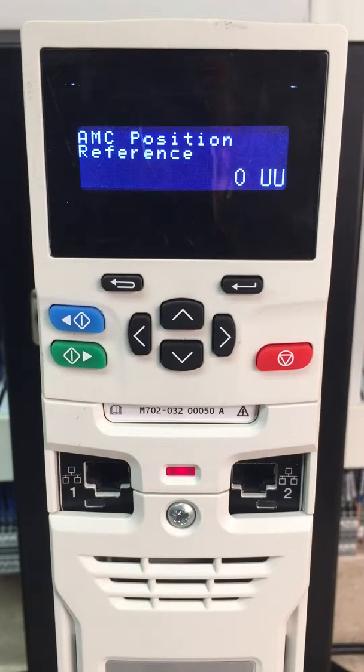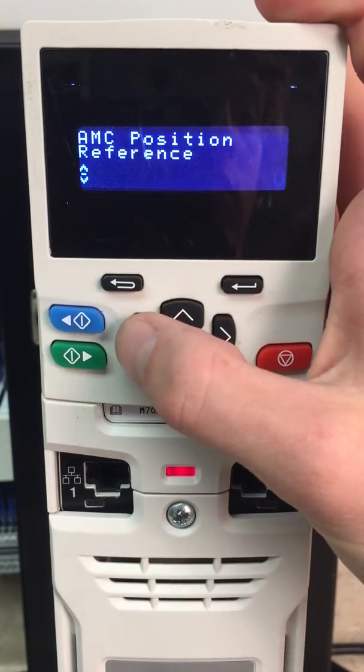We'll show positioning in the sensorless mode. If you look at one of the other videos, AMC Setup, that'll kind of run through the basic parameters and menus to set up the AMC for position control. We will do positioning with the sensorless.